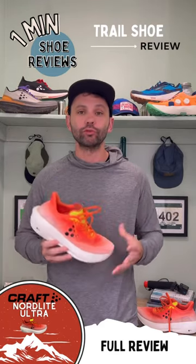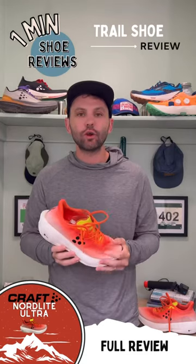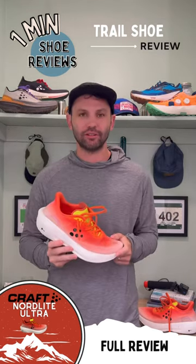Welcome back to One Minute Shoe Review. Today we're talking about the Kraft Nordlite Ultra. I've had this shoe for a little while now and easily put 40, 42 miles into it, and I'll be honest with you — this is the shoe I've been waiting for Kraft to deliver.